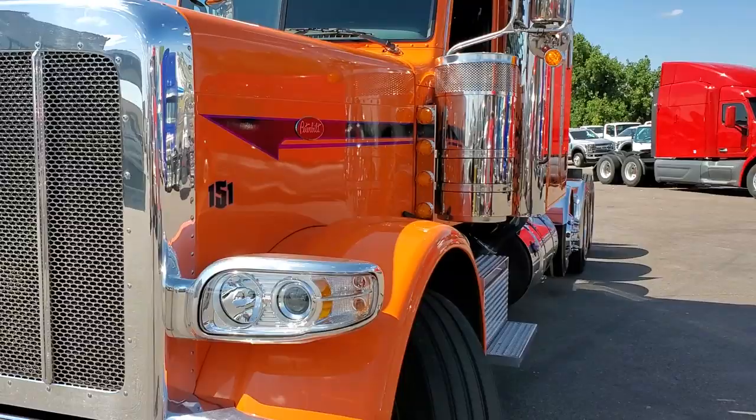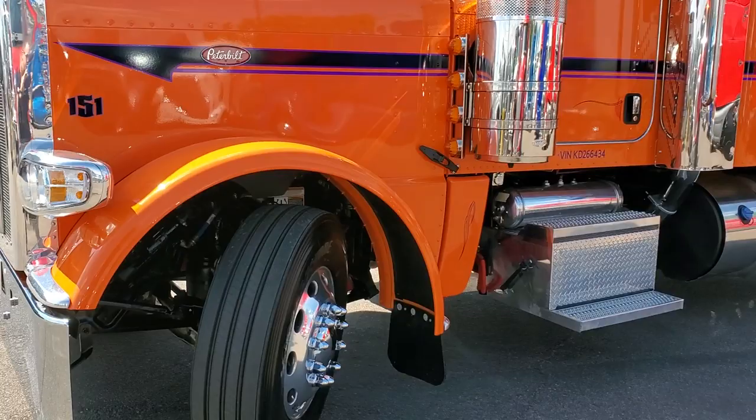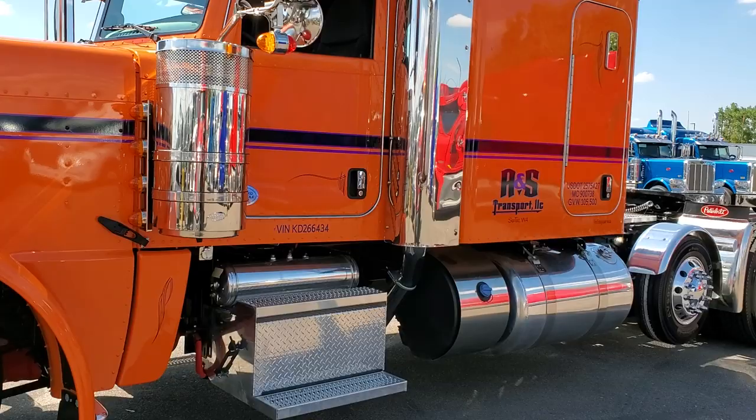This one's a 280 wheelbase. It's got the X15 Cummins, 2050 torque, and it does have an air ride. I'm not going to roll the hood on this one here.